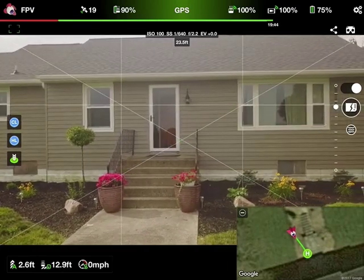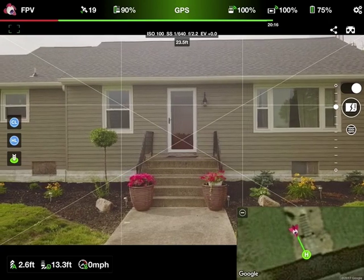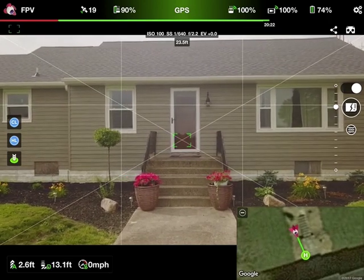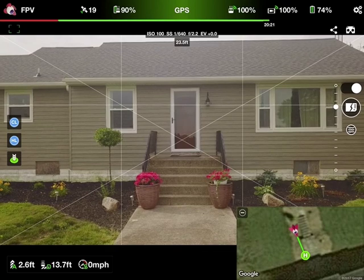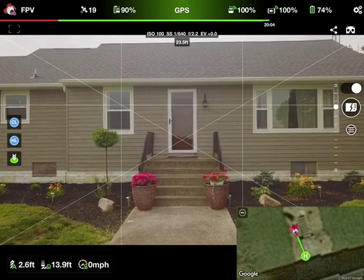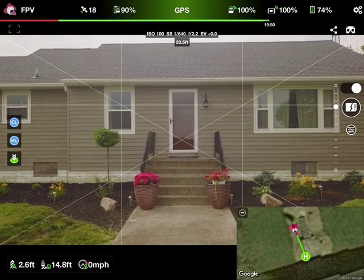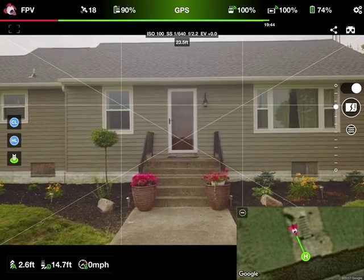That's really going to do it for this Lychee video. I just wanted to give everybody an example of what's going on with the app now and how easy it is to use. Check them out — I think it's $20 to $25. Some people complain about that, but we pay $90 to $160 for batteries, so $25 probably isn't going to kill us. Talk to you guys later.